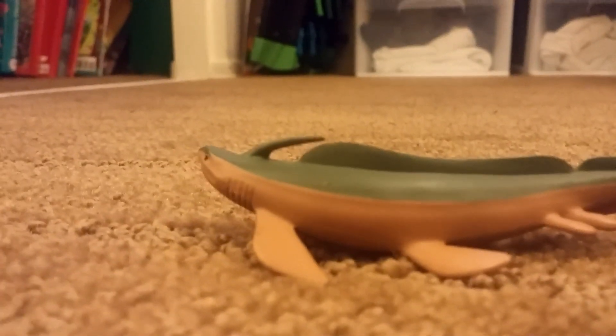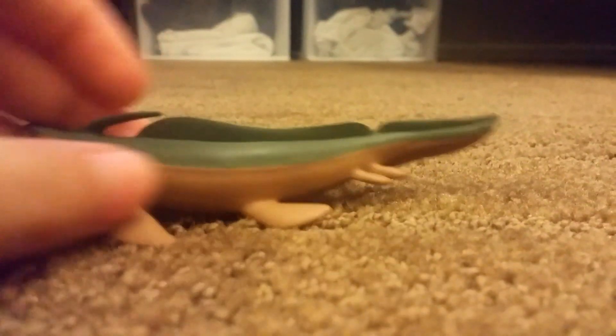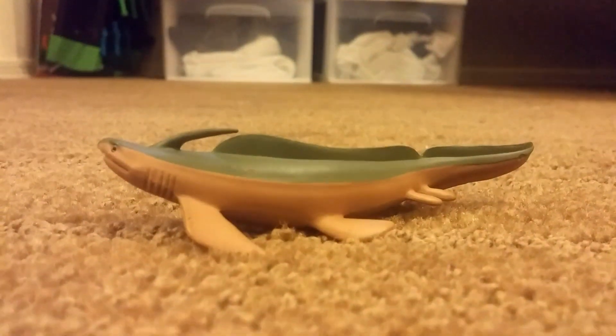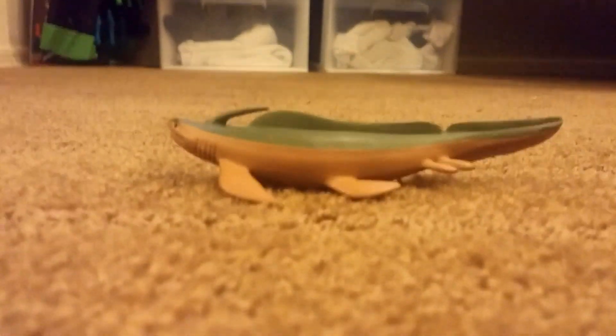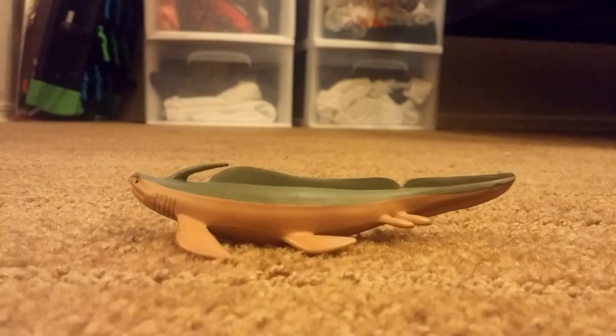Next we have Xenacanthus. Xenacanthus is very weird because of its spine, which is actually its dorsal fin, plus its long dorsal fin along its back. These fins look like flippers, and it looks like a snake when you turn it like this. Xenacanthus was one of what looked like a family member to Orthacanthus.